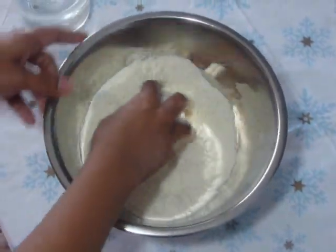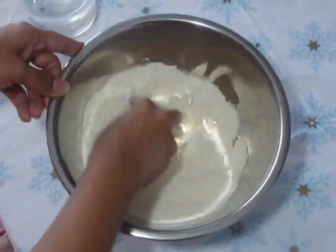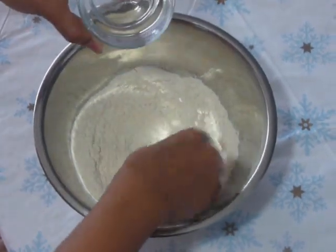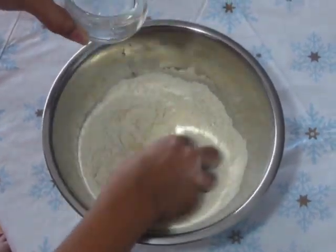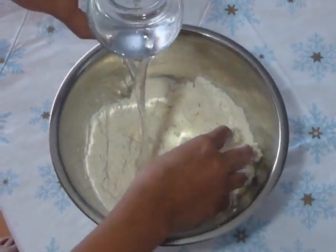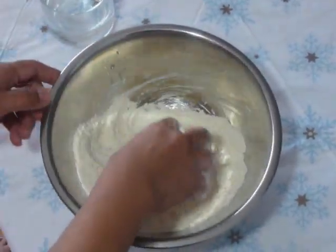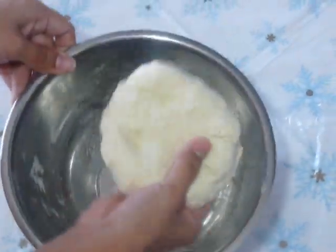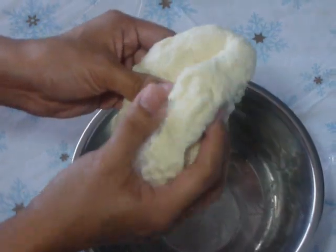The dough should not be too thick or too thin. It should be smooth. Add water. My dough is ready now. Look at its consistency — it's very soft and smooth.